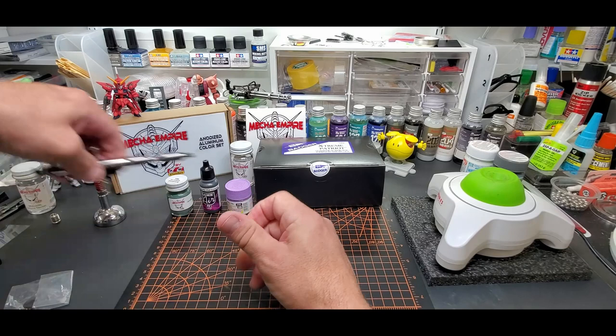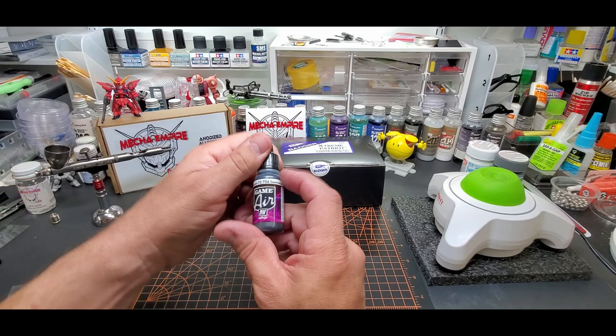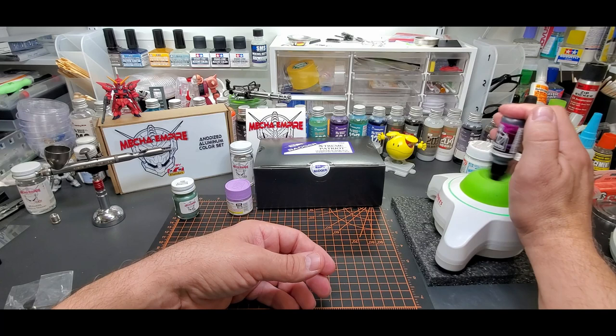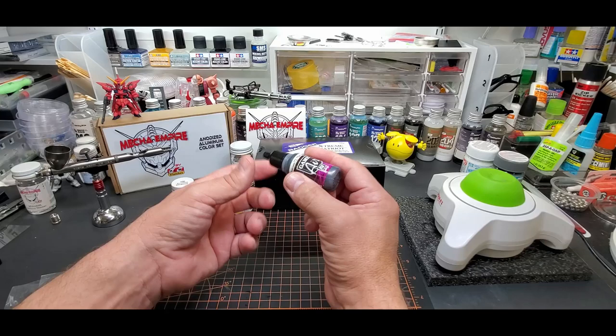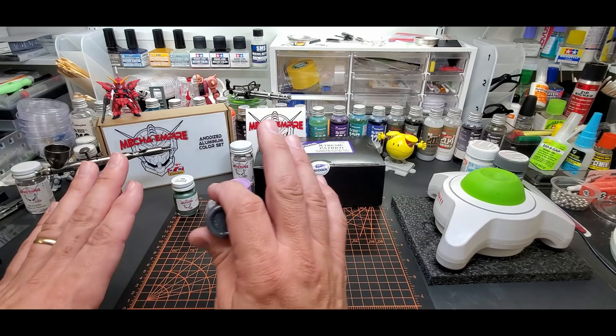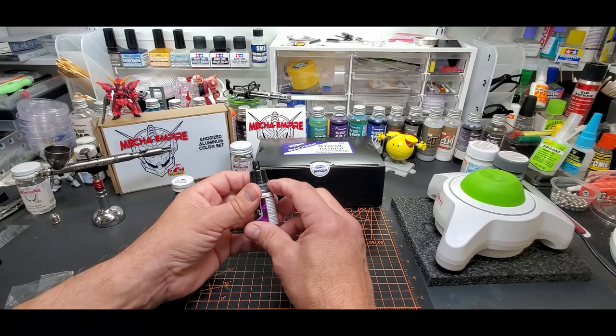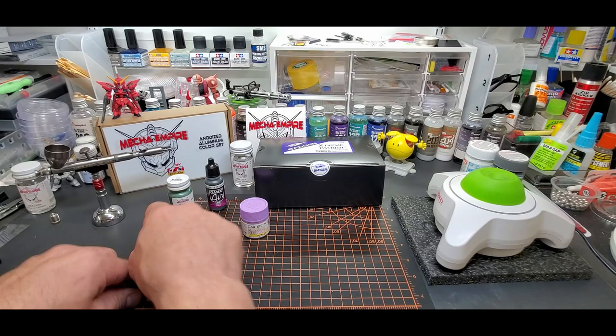I'll show you different paints in it. Let's put it in my display. We'll paint some of my Mecha Empire pieces — anodized green metallic aluminum. We'll use Game Air, which should be pre-thinned. And we'll try this out of the bottle. I usually like to go to a 0.4 or larger when I spray Vallejo stuff — it seems a little thick out of the bottle. But this being a 0.3, we're going to test it straight out of the bottle and see if it can push it out. Then we'll do a lacquer and an acrylic.